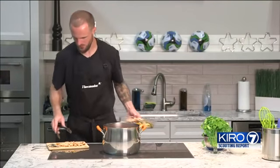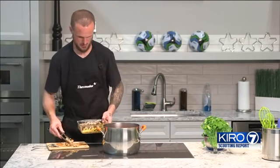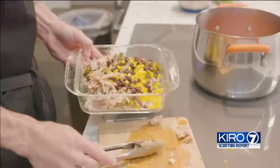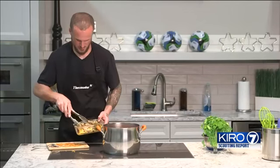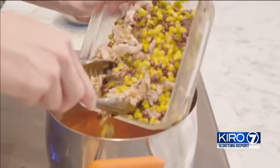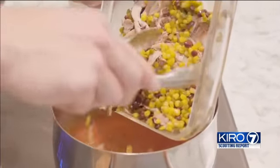Now that we've shredded our chicken, we move it back into the dish where we have the rest of the ingredients — we have some corn, beans, and jalapeños. Once we have everything here, it all goes back in the soup and then it's going to simmer for another ten minutes or so.